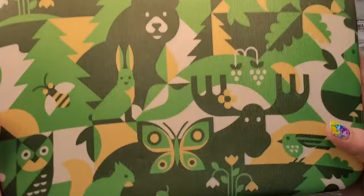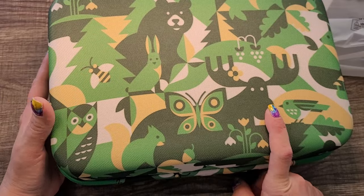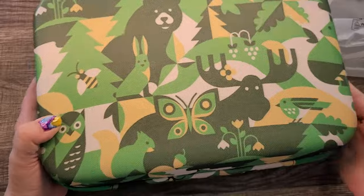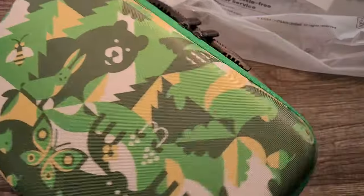Oh, I love the design! Look at that — there's a squirrel and a moose and a bear and a bunny and a bee, and an owl, and a fox! You guys, I really really like this case. It's really sturdy.